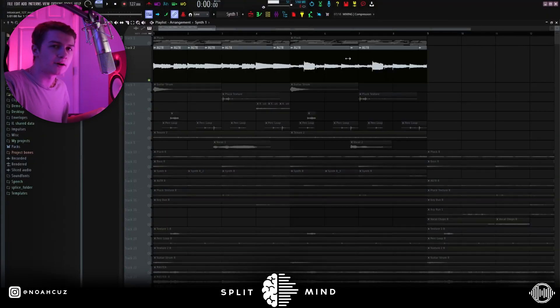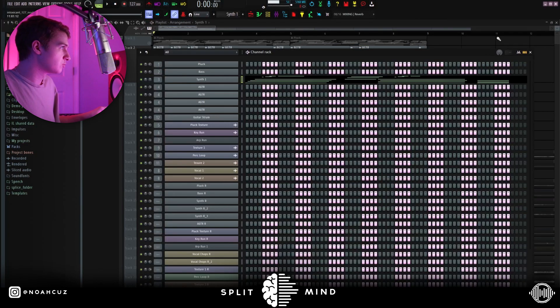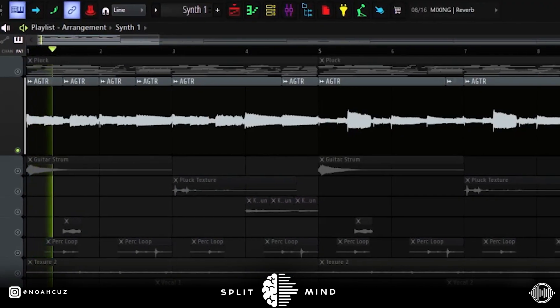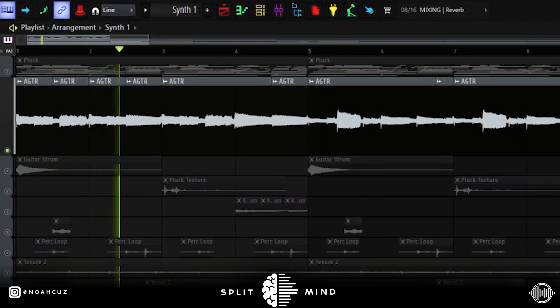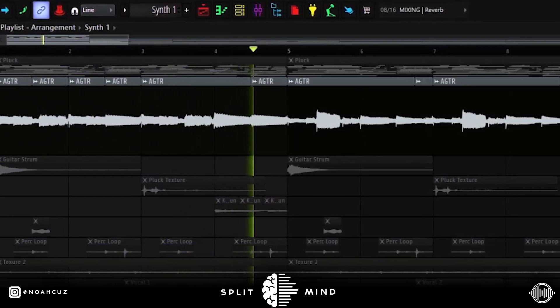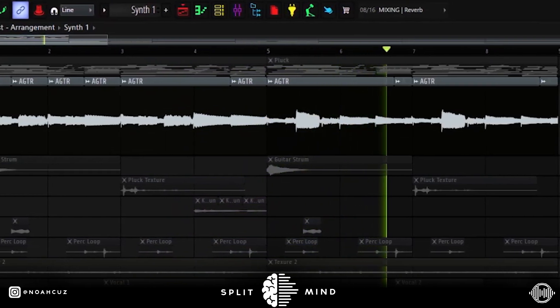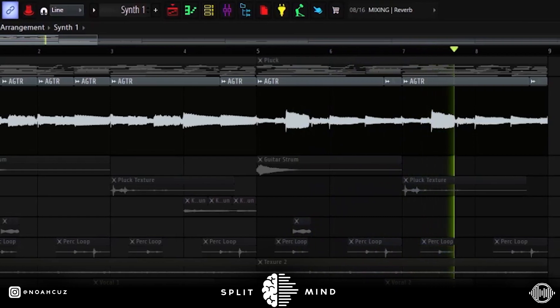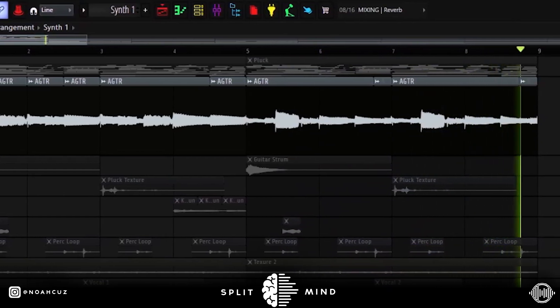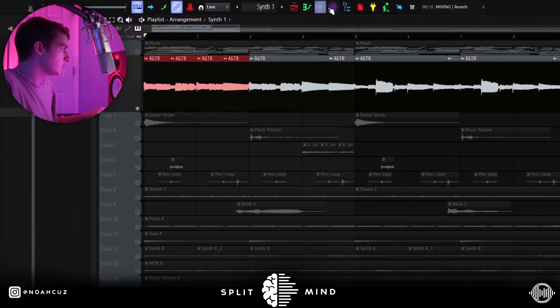The next sound I added was my acoustic guitar. If anybody's curious about how I got this sound, I capoed the seventh fret and then played a B minor chord. I played an arpeggio and tried to break up the chord, and then in the second half I pitched it up some. This is what the acoustic guitar sounds like.